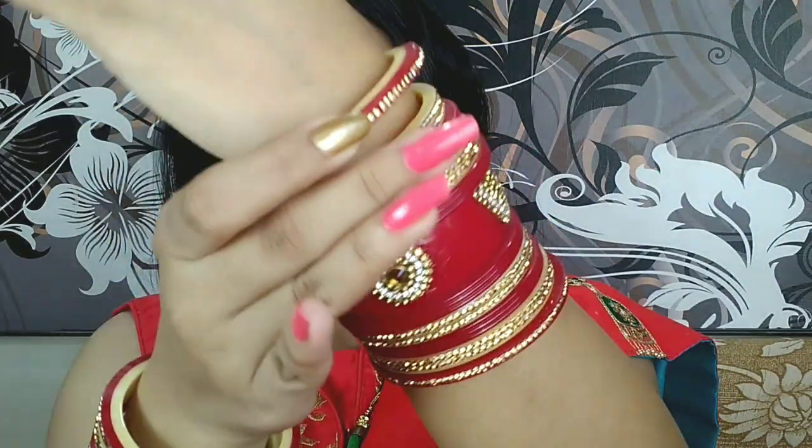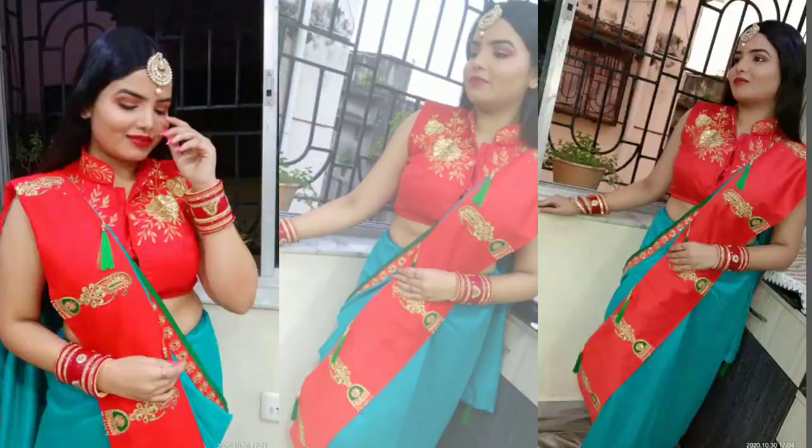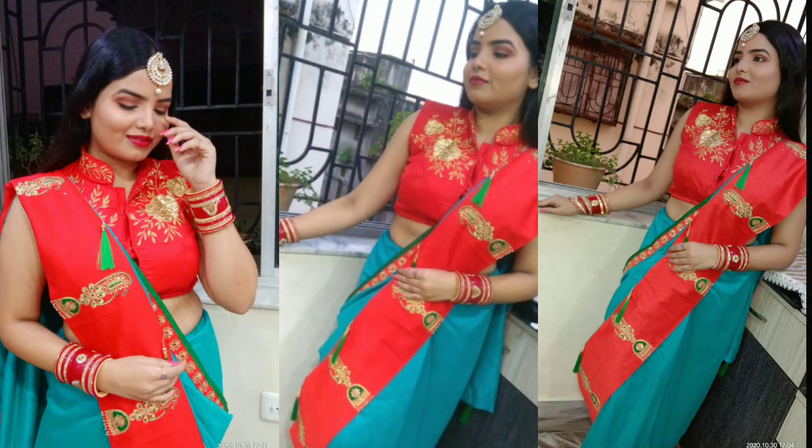Hello everyone, welcome or welcome back to my channel Rag to Fab. This look is going to be a super easy classic red look. If you like this, please don't forget to give a thumbs up and subscribe to my channel. Now without further ado, let's get started.